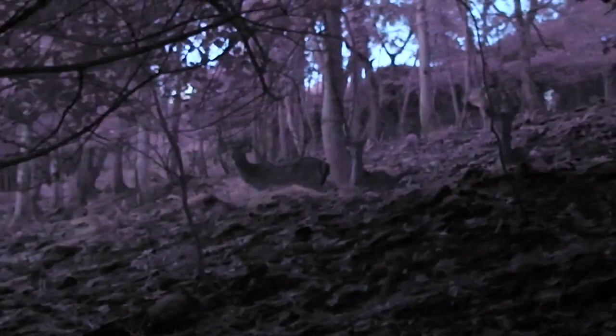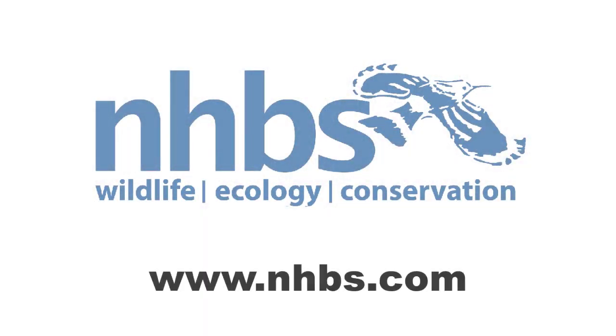Overall, we found the Psionics Aurora to be an impressive and really useful piece of kit for watching wildlife in dusk or low light conditions. For more information or to purchase an Aurora or Aurora Sport scope, please visit our website at www.nhbs.com. Thank you.